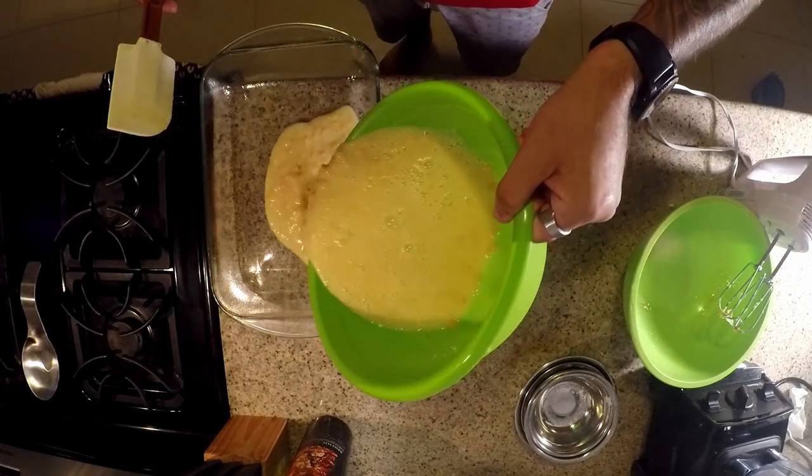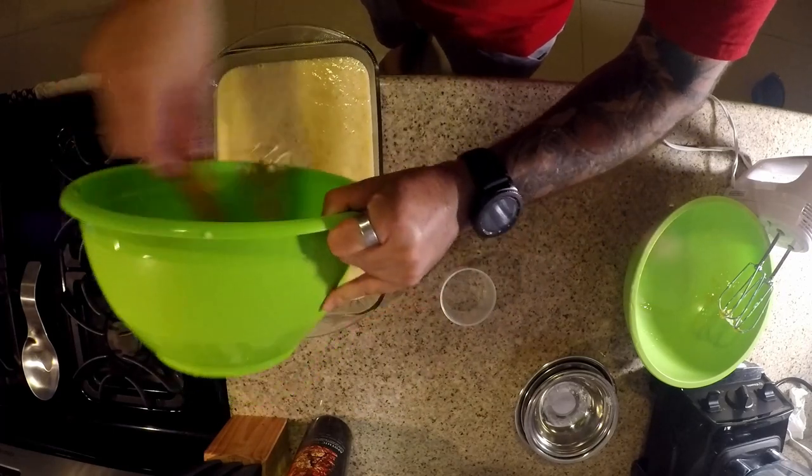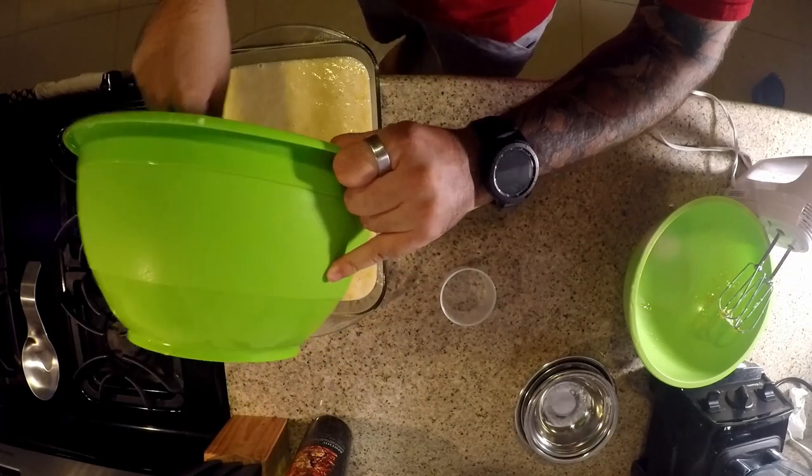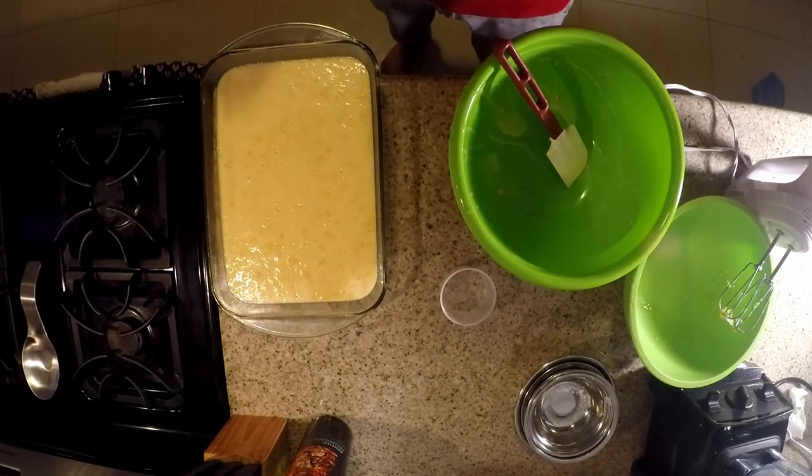We're going to pour this into our well-greased 9x13 pan, rake everything in there so we make sure we get all the goods, and then we're going to go straight into the oven.